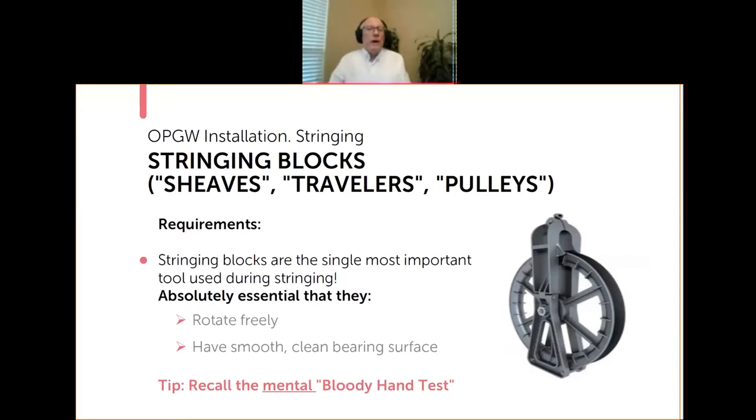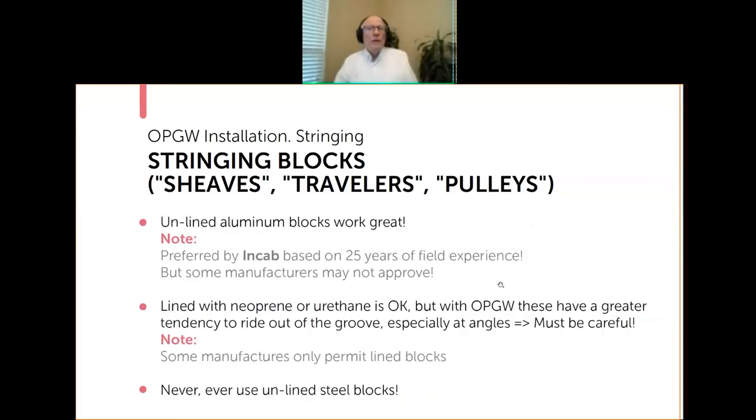Stringing blocks — also called shivs, travelers, or pulleys — are the single most important tool used during the stringing process. It's absolutely essential that they rotate freely and have a smooth, clean bearing surface. Remember that mental bloody hand test — if you would be afraid to put your hand in this groove and rotate the block because you think it would come out a bloody mess, that's not a good block to use.